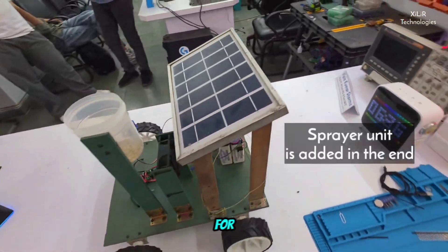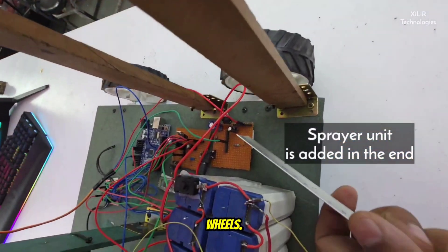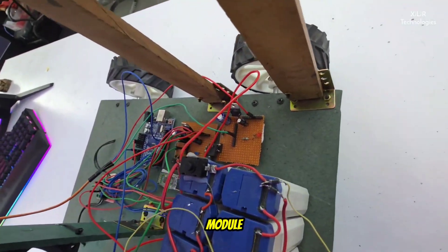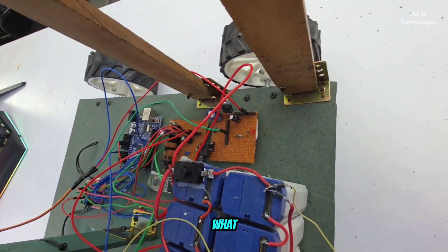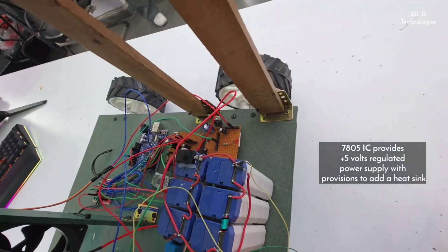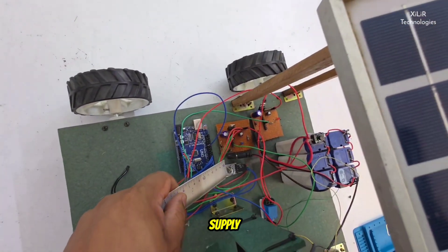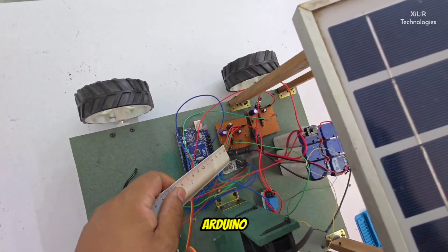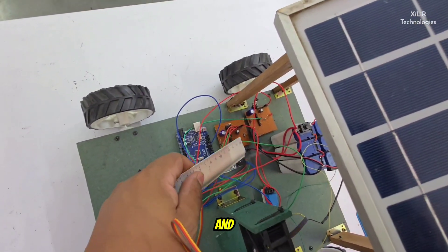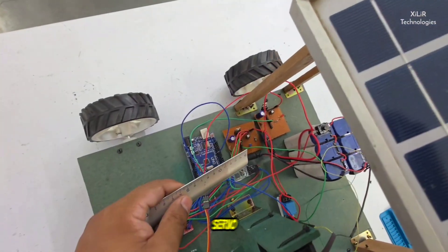One 12-volt set is for the fan and one 12-volt set is for the wheels. Now we have a 7805 power supply module. What it does is when 6 to 36 volts is given as input, it will always give you a 5-volt power supply. That 5-volt power supply is used by the Bluetooth module, Arduino Uno microcontroller, relay module, L293D motor driver, and servo motor.